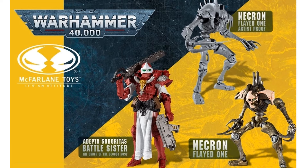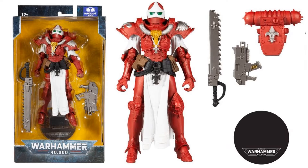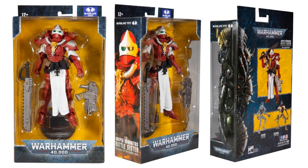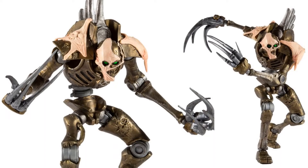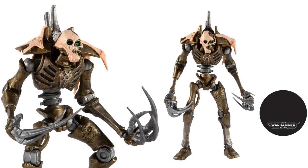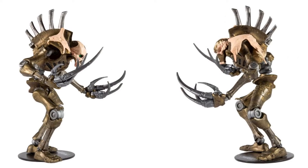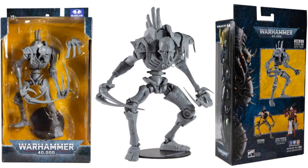Here was the tease of the Adepta Sororitas Sister, the Necron Flayed One, and the Necron Flayed One Artist Proof. There is the Order of the Bloody Rose version of the Adepta Sororitas Battle Sister — got red armor this time, with a big red backpack. Here is the Flayed One — got some skin or something peeling off his face and shoulders. Got his stand, front and back. Got the big old spine sticking out, and from the sides you can really see it. Nice huge claws coming out of his hands. And then the Artist Proof version in package, front and back.